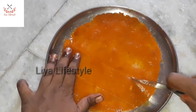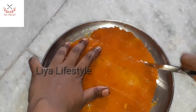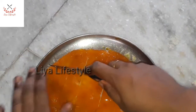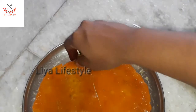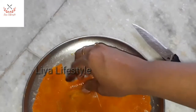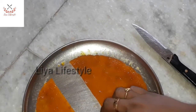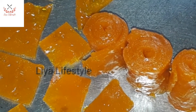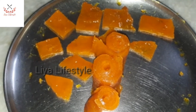Try this dish — we can make this dish easily. Please like, share, comment and subscribe to our channel. Please share this video with your friends. Thank you.